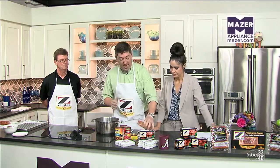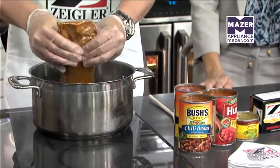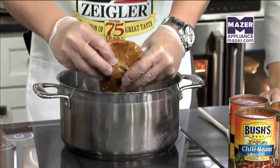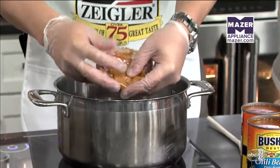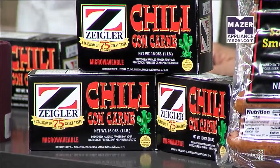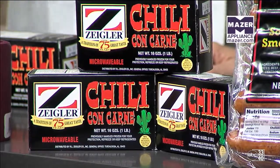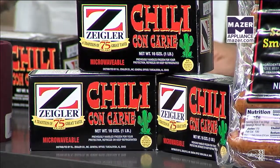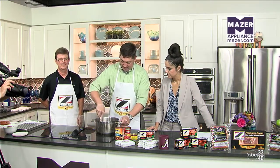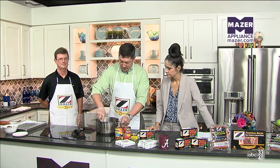We'll start by adding a one pound package of Ziegler's chili con carne. This right here has the meat, the seasoning, all of the good stuff in there. I'm gonna hand the bag here to Trace, and we're gonna want to just break it up and stir it around a little bit on medium heat. You don't want to scorch it. It'll take a few minutes to get to a nice consistency because you want to get it all heated up and get the juices and the grease going.